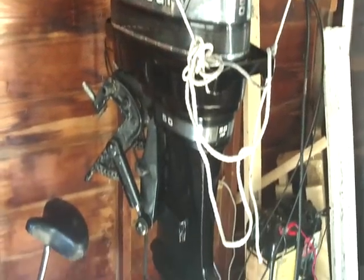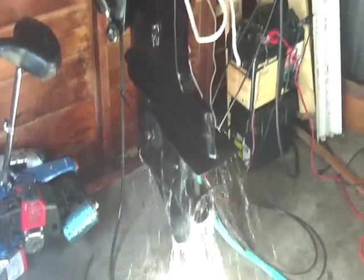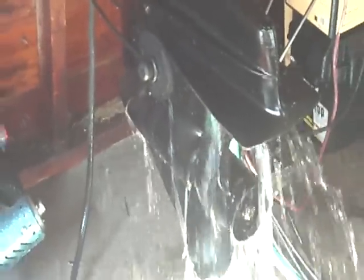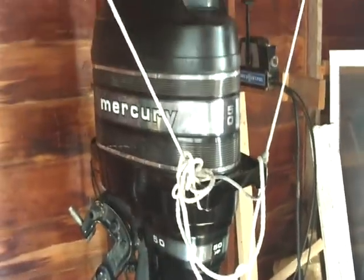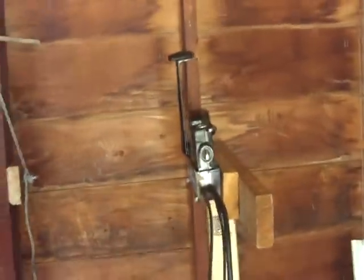Here's my 50 horsepower Mercury with Thunderbolt ignition. We've got the muffs hooked up, as you can see. It's in pretty good shape — it runs very well and moves very quickly. It comes with a full set of controls, which I have hooked up right here just for demonstration purposes.